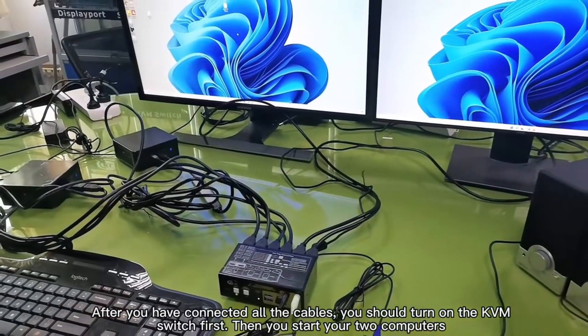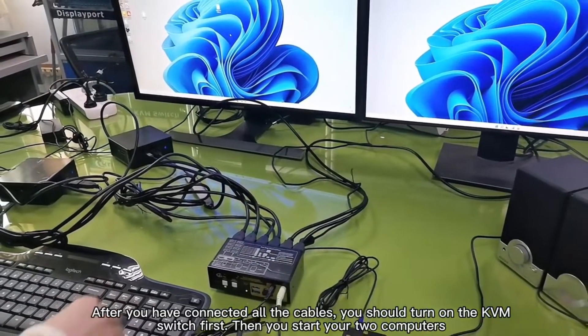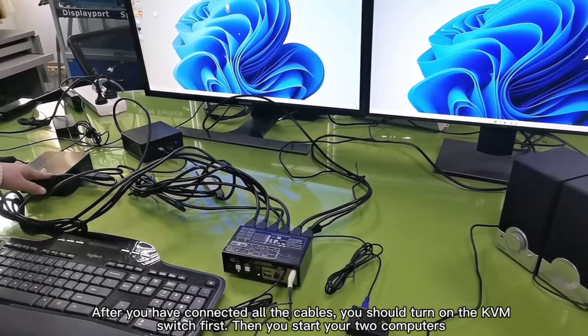After you have connected all the cables, you should turn on the KVM switch first, then start your two computers.